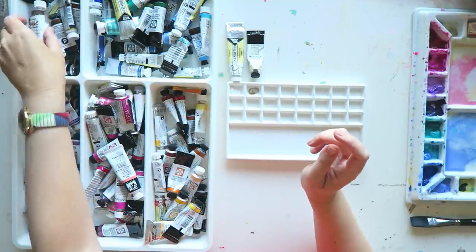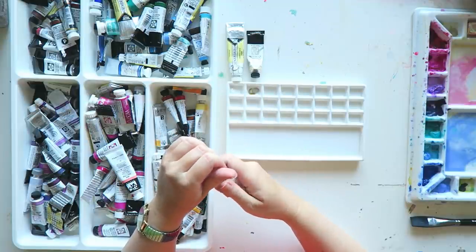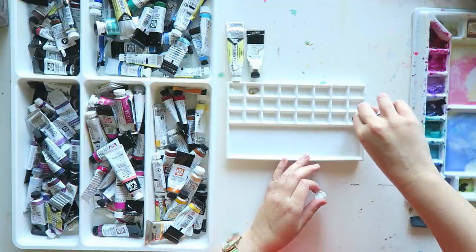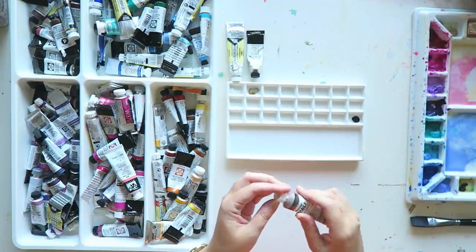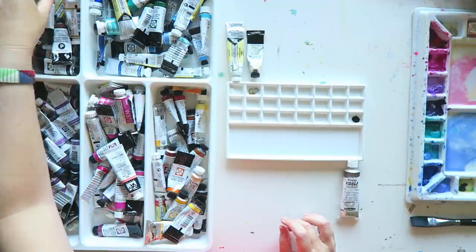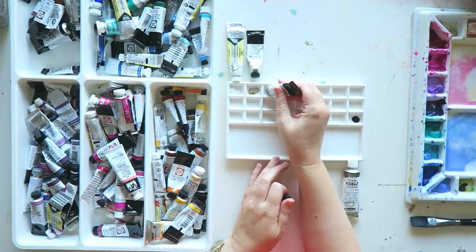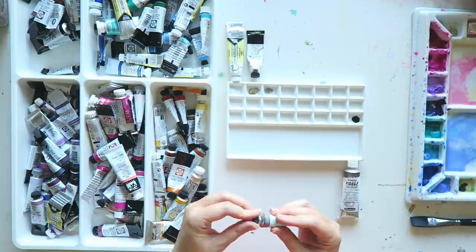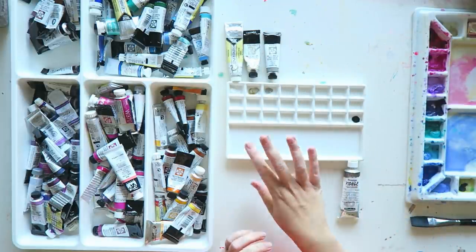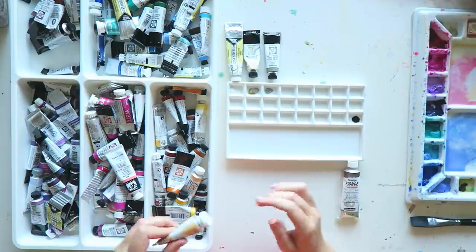This is liquid charcoal from Schmincke — I'm going to add a little bit here. I'll probably have my darks at the bottom. This is gray titanium from Daniel Smith. I'm thinking light colors at the top, maybe earth tones, though I don't use too many earth tones.